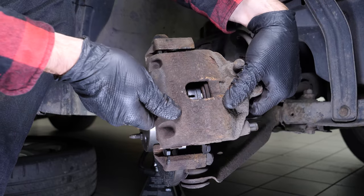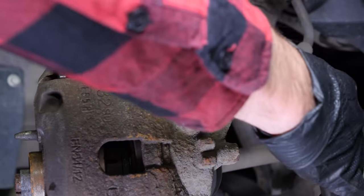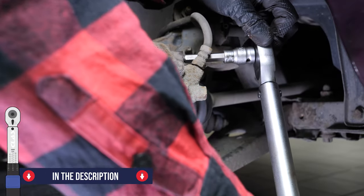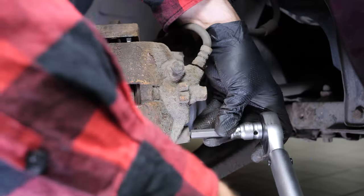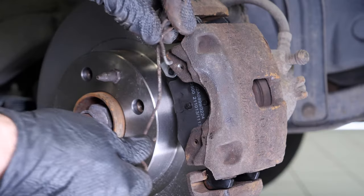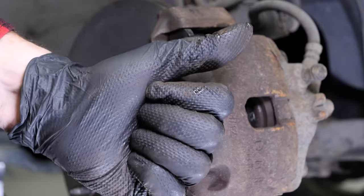Now put the brake caliper back in place, ensuring that the slide pins are in front of their housing. Push them in, then start screwing by hand. Finish off the tightening with a torque wrench. Put the cups back in place. Put the holding springs of the pads back in place — you can use a screwdriver to help you. Ensure that the spring is fully inserted into the hole. You can repeat the operation on the other side.